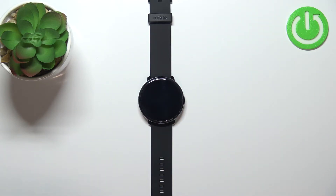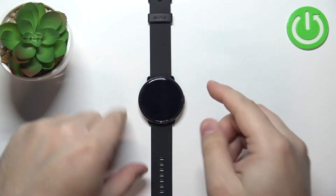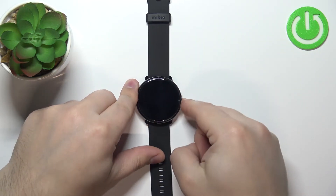First thing we need to do is wake up the screen on our watch. You can do it by pressing the side button or tapping on the screen.